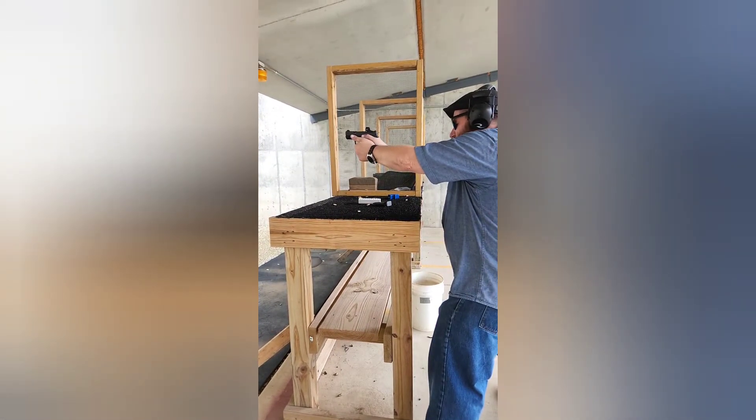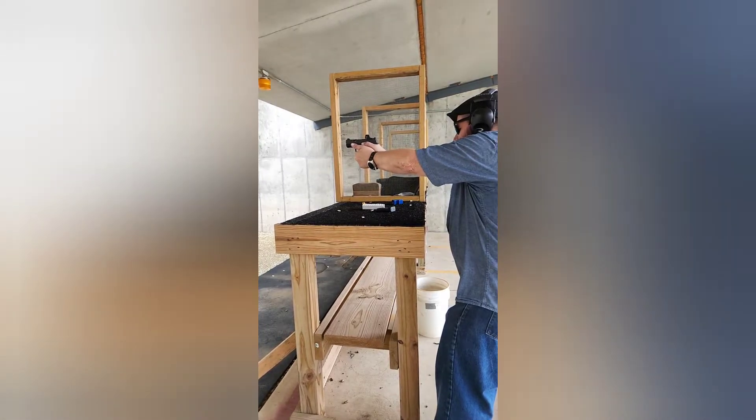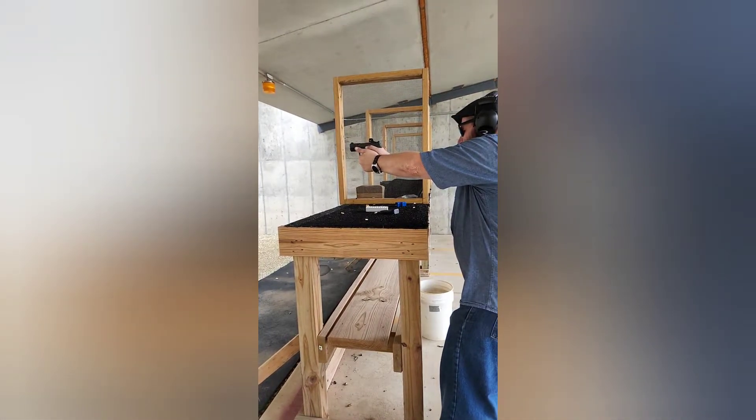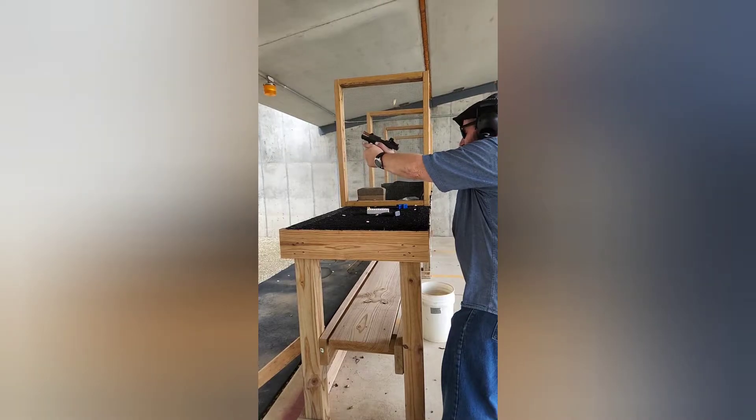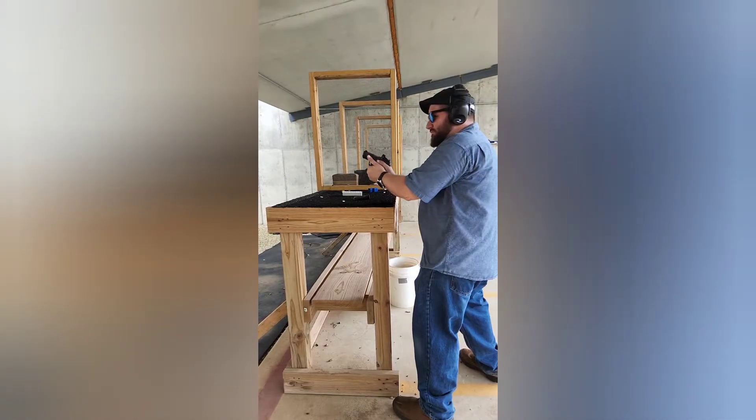It ate every hollow point I put in it. The only malfunction I experienced in 260 rounds was one light primer strike — unless you count the slide not locking back open, which only happened with the 13-round mag and 115 grain ammo.